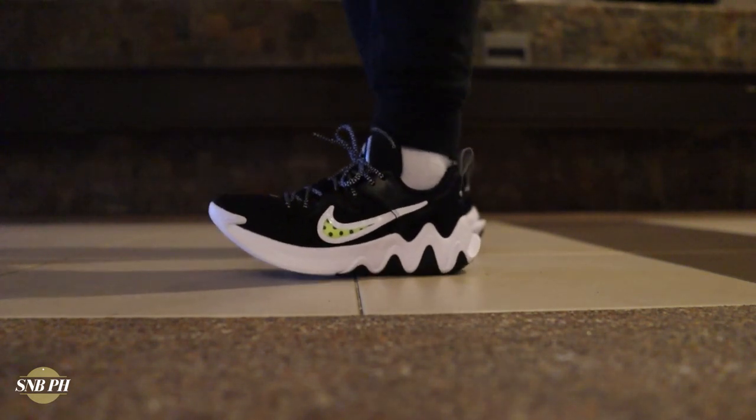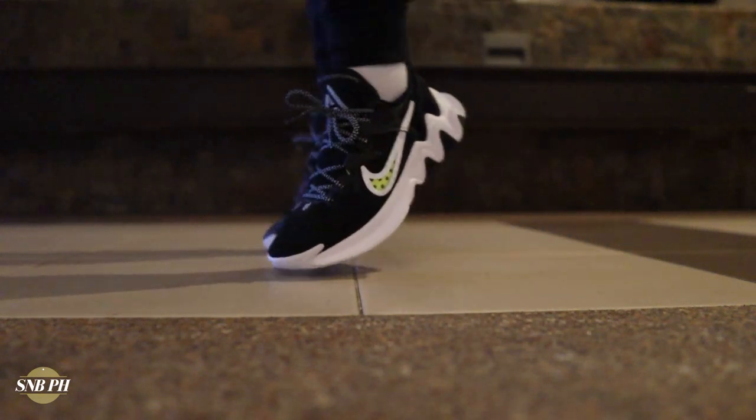Overall, the cushion is pretty basic but surprisingly comfy for what it is. Moving on to materials — they are on the cheap side, but this is really a theme with most budget or takedown signature models from Nike. Because if you're a company selling $120, $150, or $200 shoes, you have to do some cost cutting somewhere to offer a shoe for $80, and most of the time that's the materials.